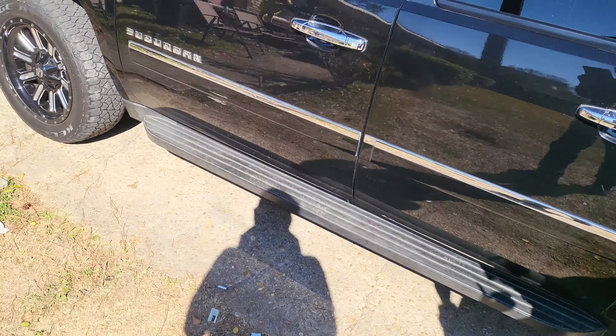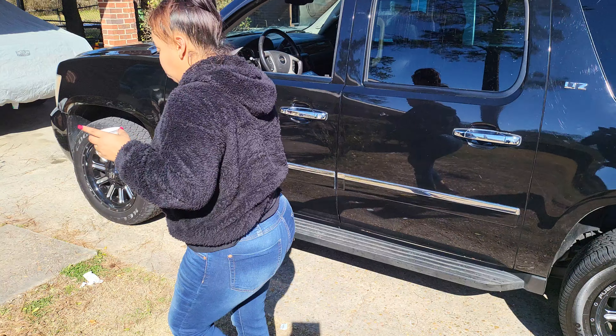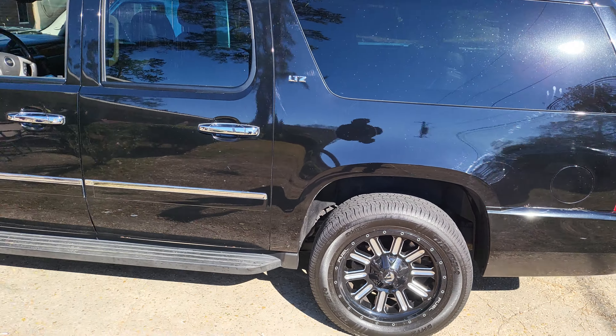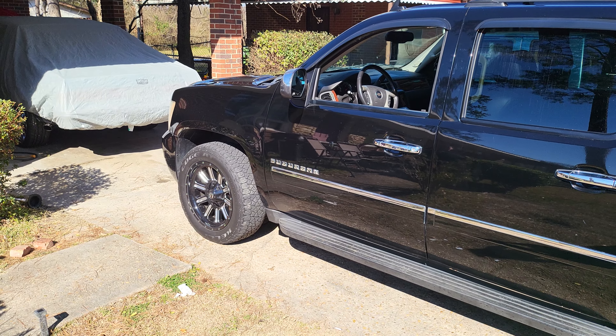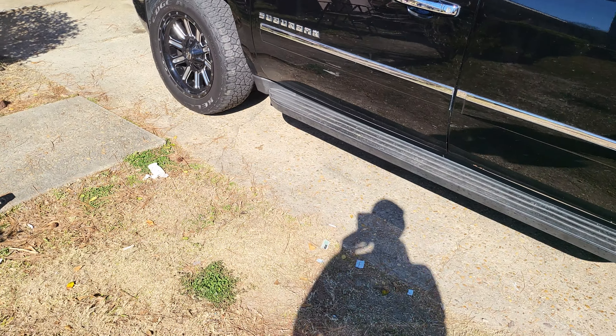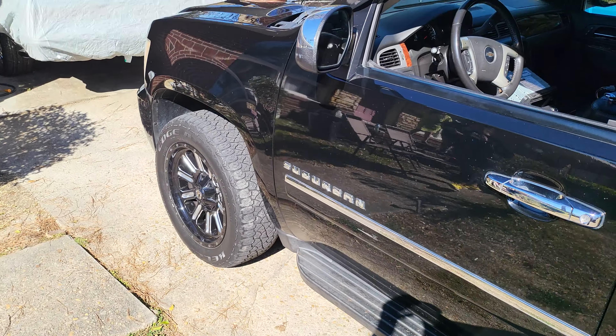Anybody with an '07 through '14 Suburban that has a finished unit, the LinkWell unit, or a custom unit that works with it, please get in touch with me. I guess I might send this one back and try to find a radio that works with this car.